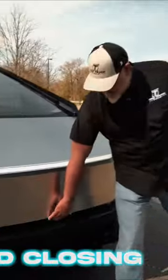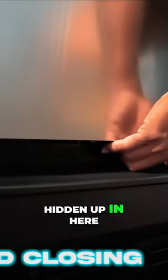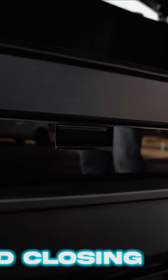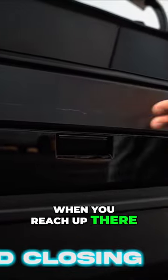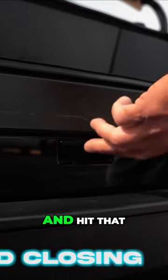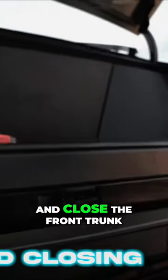Around here on the front of the vehicle, to open the front trunk, there's a button hidden up in here. It's a little bit unconventional to find — it's right there. When you reach up there, you'll hit that with the tip of your finger. It won't be a traditional pull; you're going to reach in there and hit that with the tip of your finger. It'll open and close the front trunk.